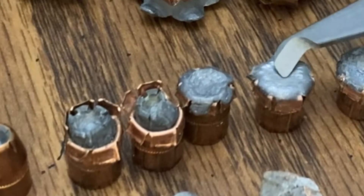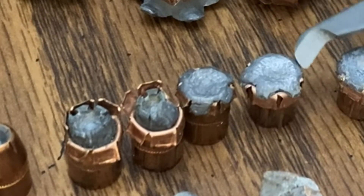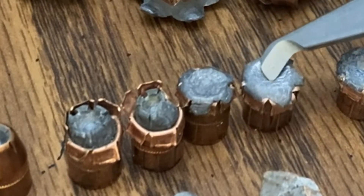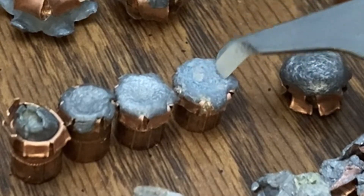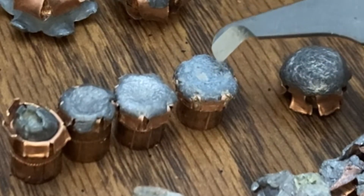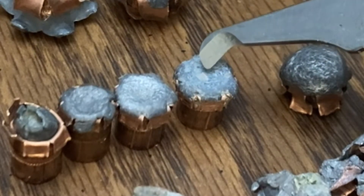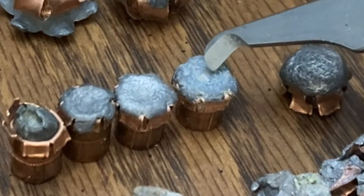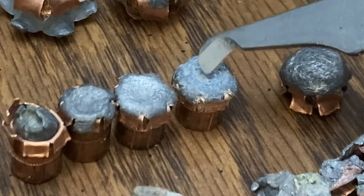This one you can see is expanding more, has even more deformity. All the petals are back, but it's nice and even. Now, this one was backed by some 700X, probably from the 60s, and it was probably in the high 900s.